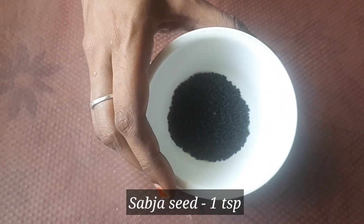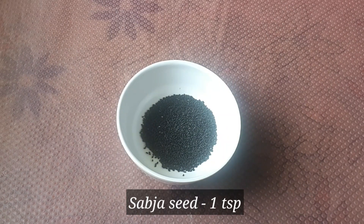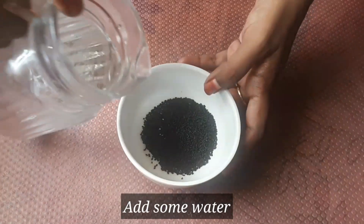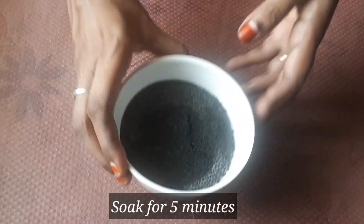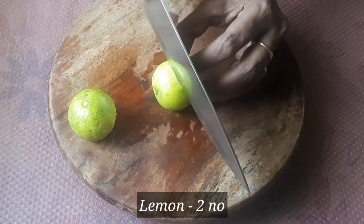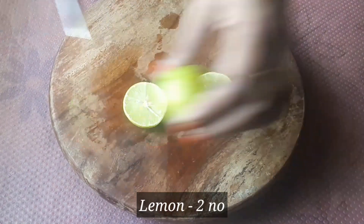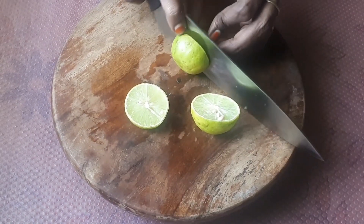If you want to see how it is, I will add a bowl. We will add a little water and let it absorb for 5 minutes. We will add 2 lemons worth of lemon juice and cut the lemons.